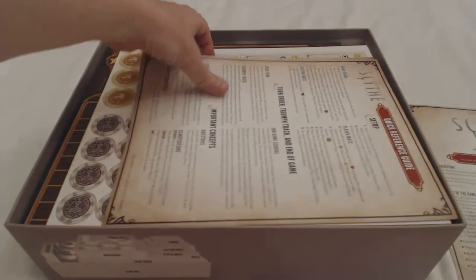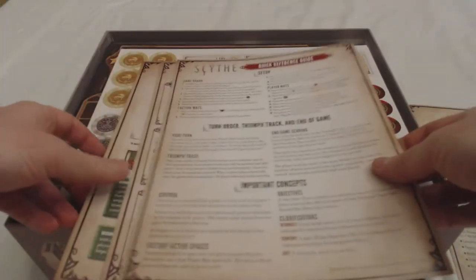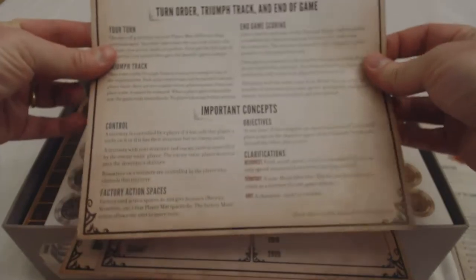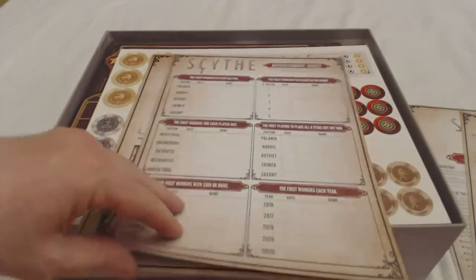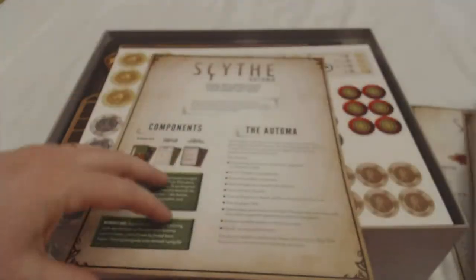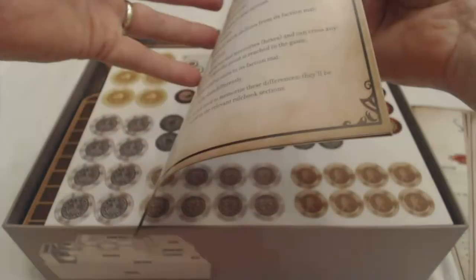There is a lot to it, but with them being that thorough there is probably less ambiguity and uncertainty when it comes to playing. Here is a quick reference guide for the setup and combat — yeah, that is cool, that is really nice. A little achievement sheet so you can keep up with your high scores and such. And then here are the one-player Automa instructions.